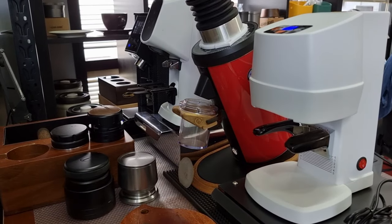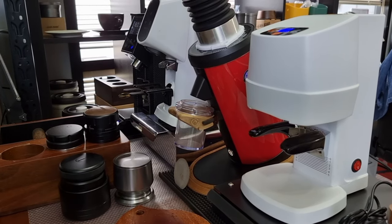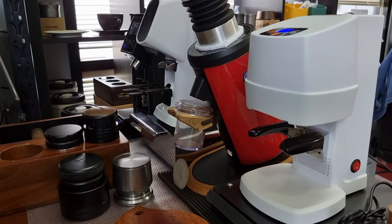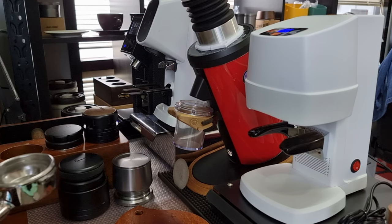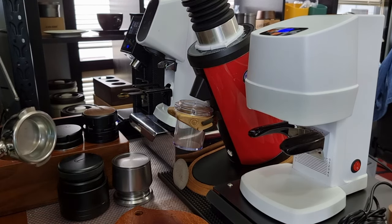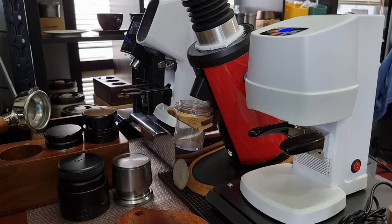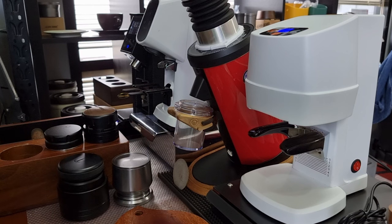Hello everyone, thanks for joining my channel today. I'm going to show you my standard workflow for making a cup of latte. This is the equipment we currently have and I'll be using the Florensato all-ground to grind coffee. I will be doing a simple WDT followed by distribution, then tamping, then we'll pull shots, and after that we'll steam some milk and make a cup of latte.